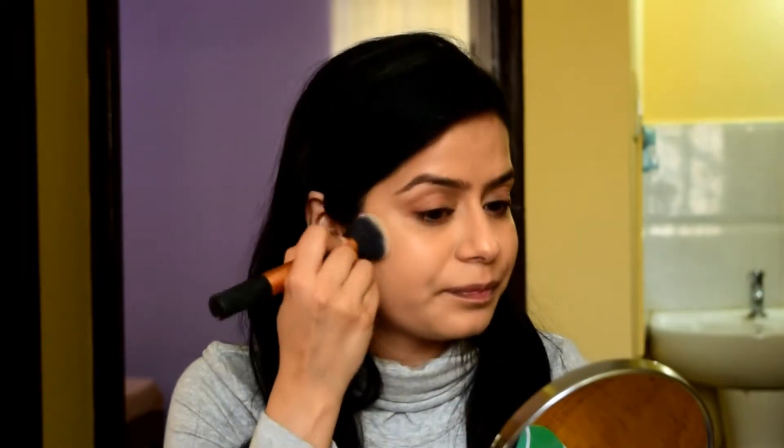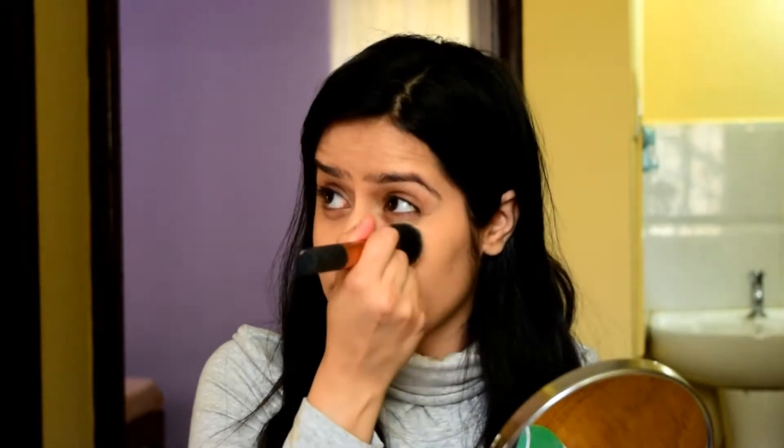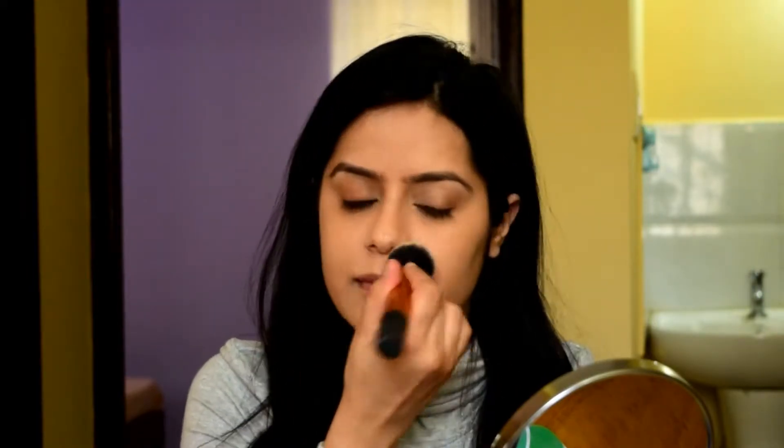Now I'm going to take my Select Sheer Powder using the same brush — just wipe it off on a tissue first so it's not wet — and apply the powder all over. If you don't like your skin to look extremely matte, you can just powder the center: the forehead, a little bit of the nose, and around the mouth, and leave the rest of the face. That's what I'm going to do today.